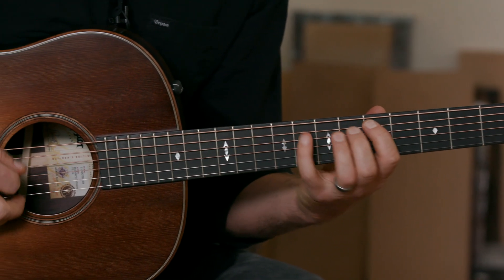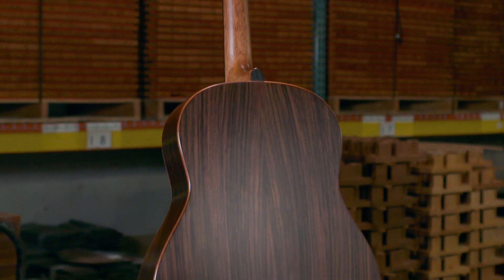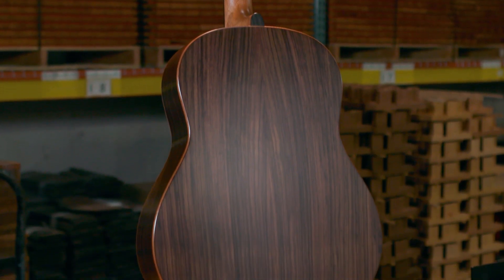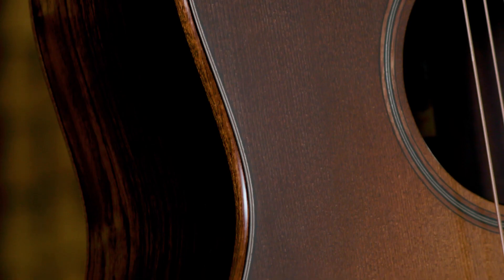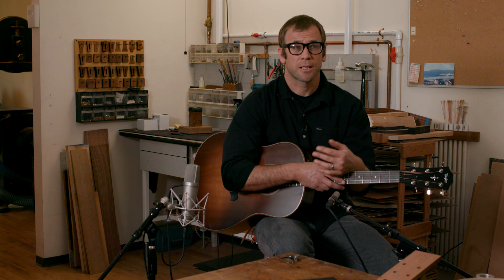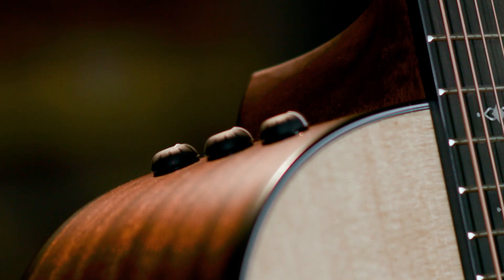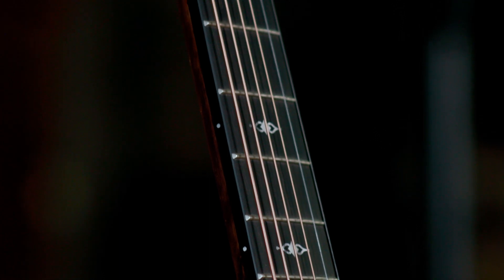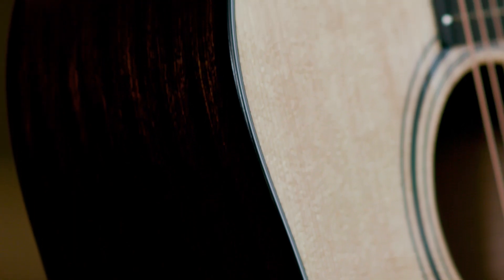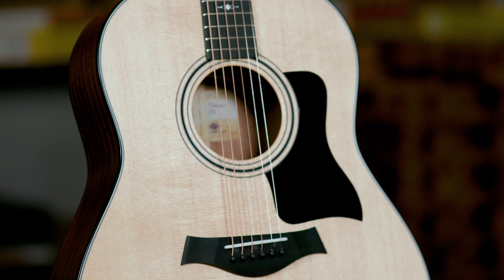I wanted to build something that had a little narrower waist with a much rounder lower and upper bout, because that would help shape the personality of the notes I wanted. I wanted these guitars to be approachable to a lot of musicians, so initially we're launching a 300-series guitar — the Grand Pacific 317E. It's got a classic ES2 pickup, the Taylor neck, Sapele back and sides, and a solid spruce top with this new voice built off the V-Class architecture.